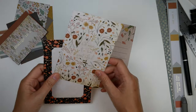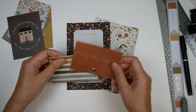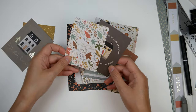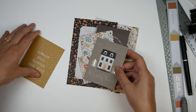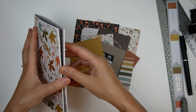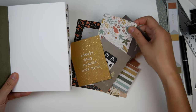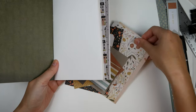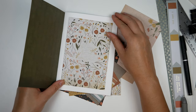Now I have some beautiful 4x6s, these smaller cards here, and these 3x4s. That is going to be great. I think this one would be a great introduction to the page. Wouldn't that be pretty?